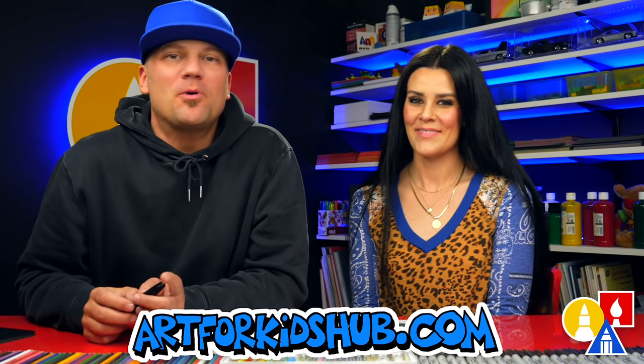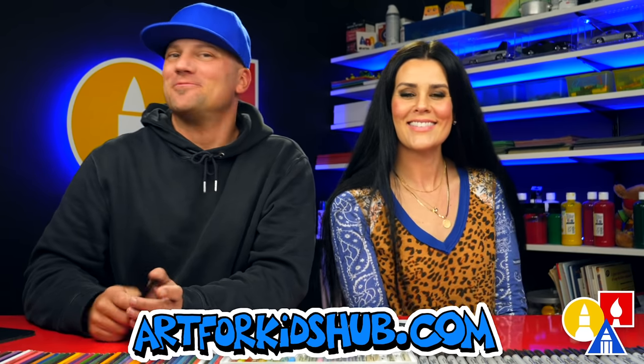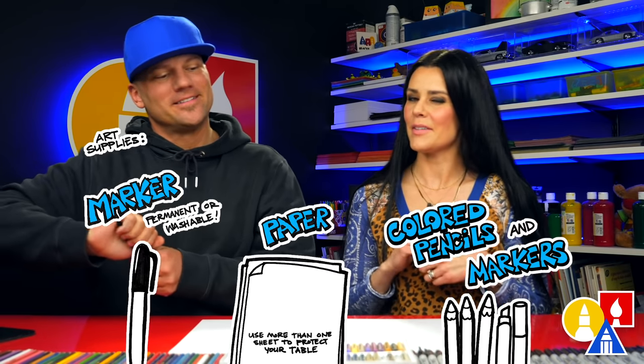Hey, our friends! Today we're gonna draw another important person from history. Who are we drawing? Ruby Bridges! We hope you're gonna follow along with us. You need your drawing supplies. We're gonna use markers, some paper, and something to color with.